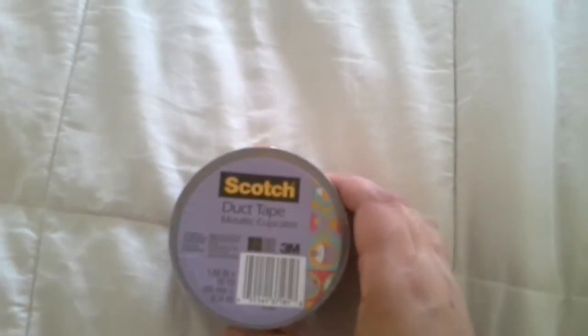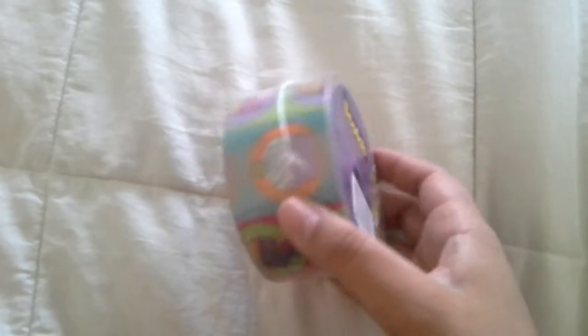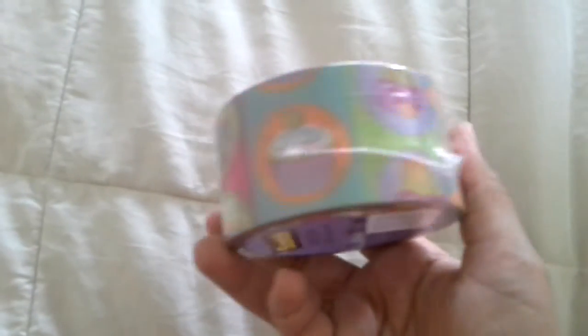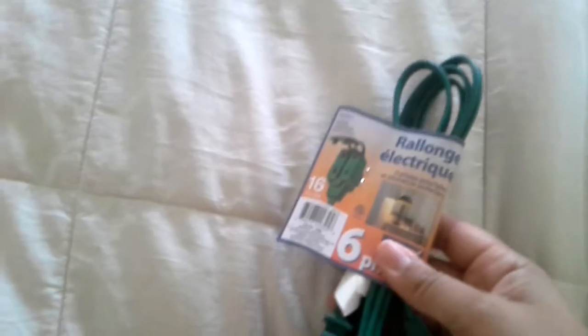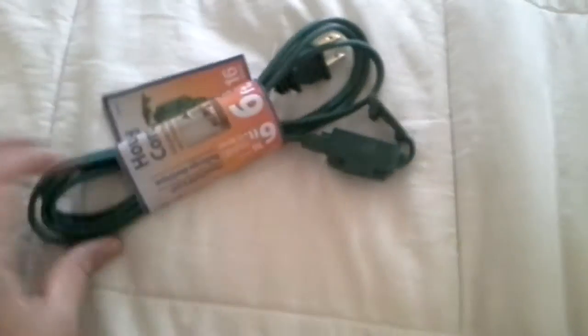The next thing is this Scotch Duct Tape Metallic Cupcakes, and it looks like this. This was the only design that I could find in Scotch Duct Tape. And the last two things that I got were this household cord. In my bed I like to use my tablet and there isn't a plug-in long enough for the charger, so I figured this would do me good.